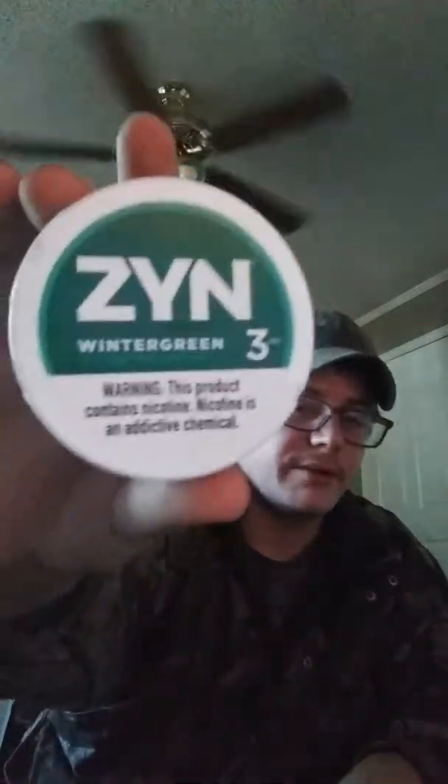So this is ZYN — like a nicotine salt, which is very unique. It's 3 mg, which is 3 mg of nicotine. Probably a little bit, or a lot, stronger than Longhorn, which I did pick up a couple cans of. This is the wintergreen flavor.